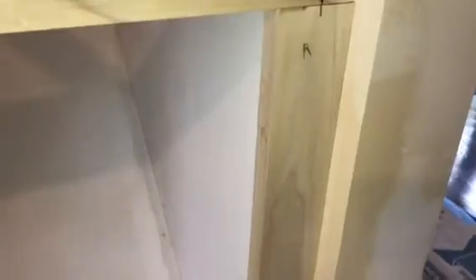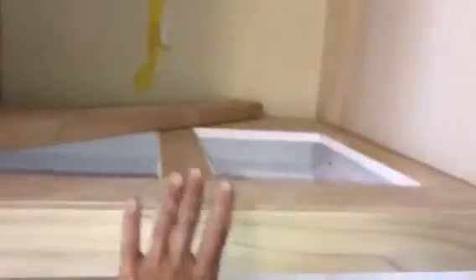Definitely going to ease these edges — I don't like sharp edges. Then I'll put the top in and then the upper cabinet.